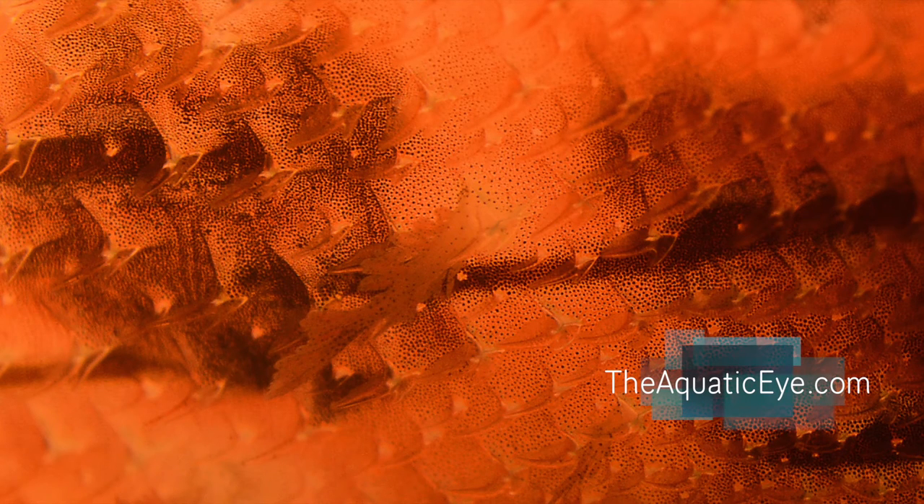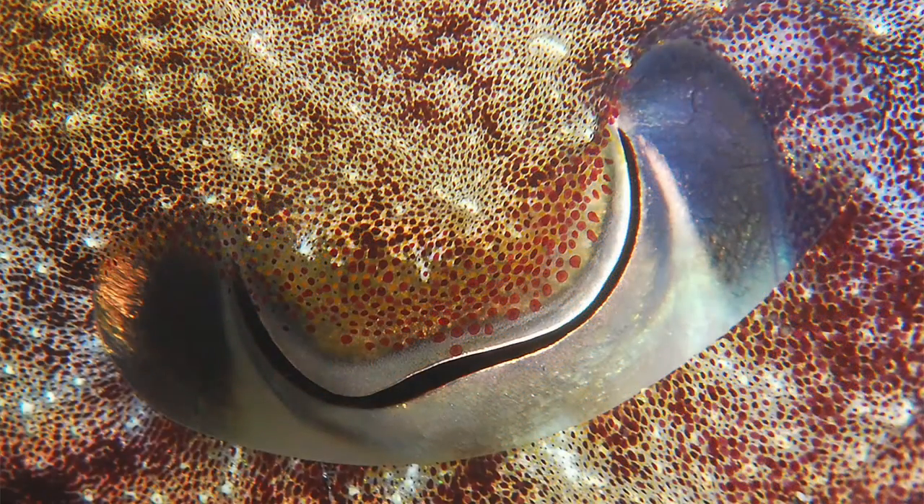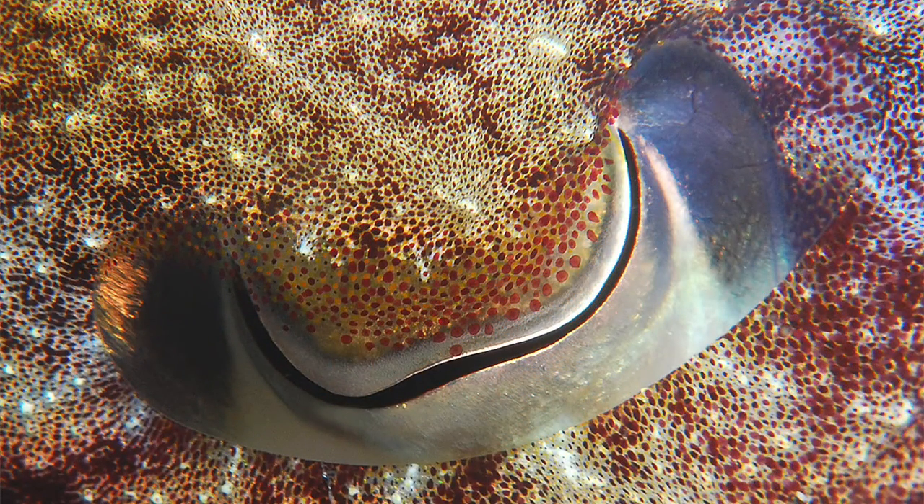We took a relatively mundane subject like a filefish and I got real close to it with a super macro setup. I was able to get a close-up detail of the skin or scales of this fish to make sort of an abstract shot — so we can do this with super macro as well. With backscatter and poor visibility I was able to approach this cuttlefish pretty closely and got a really nice picture of its eye. We're so close that there is so little water column we don't really have to worry too much about backscatter and poor visibility, unlike a lot of other underwater photography.